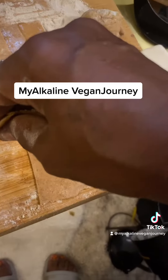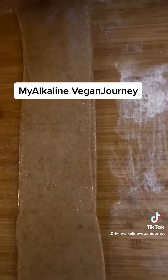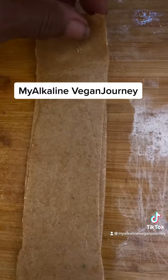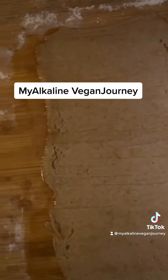Then I thought, let's try an experiment. I rolled the dough out, cut them into rectangles, and decided to try to make a croissant-type dough by layering the pieces and wiping them down with oil.